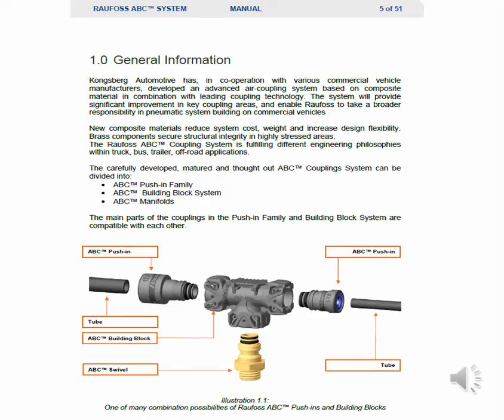Kongsberg Automotive has, in cooperation with various commercial vehicle manufacturers, developed an advanced air coupling system based on composite materials in combination with leading coupling technology. The system will provide significant improvements in key coupling areas and enable Rayfoss to take a broader responsibility in pneumatic system building on commercial vehicles.